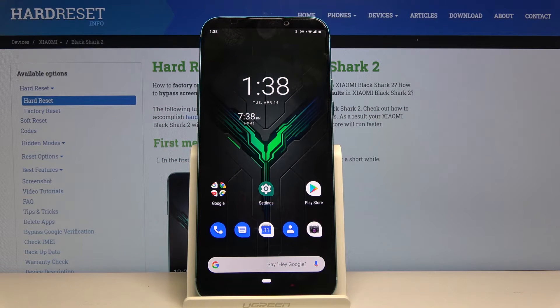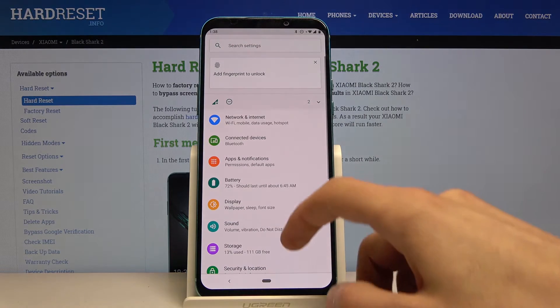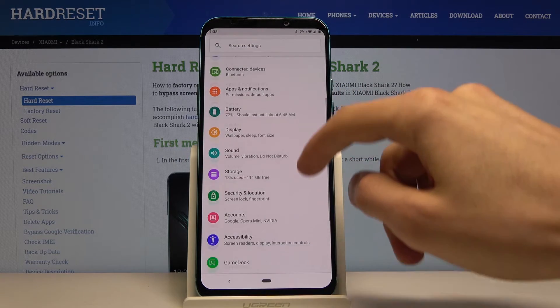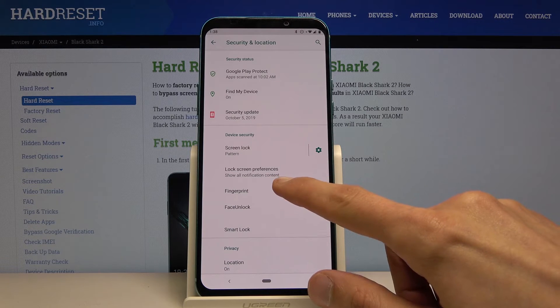Welcome! In front of me is a Black Shark 2 and today I'll show you how to add a fingerprint to the device. To get started, let's open up settings and from there go into security and location, and here you should find fingerprint.